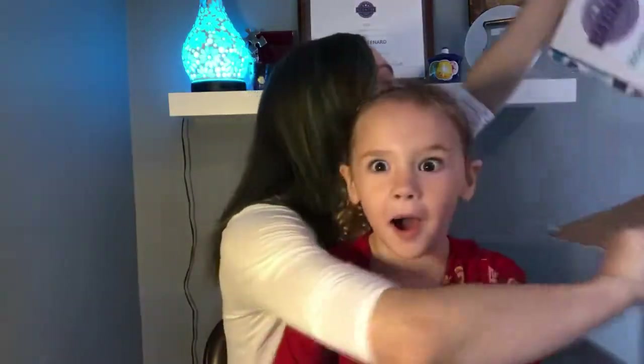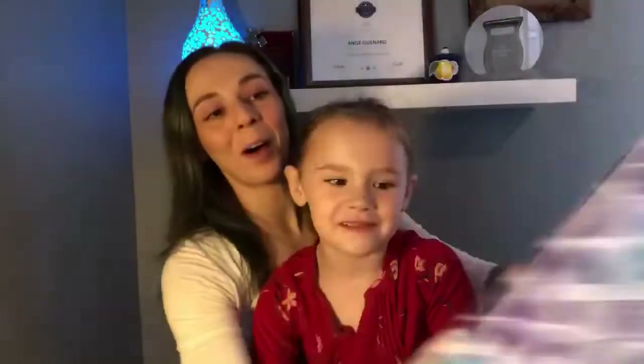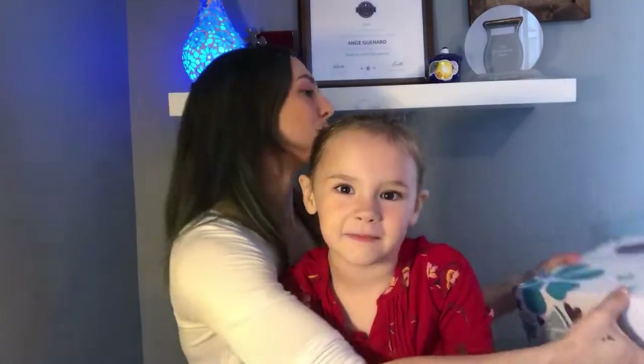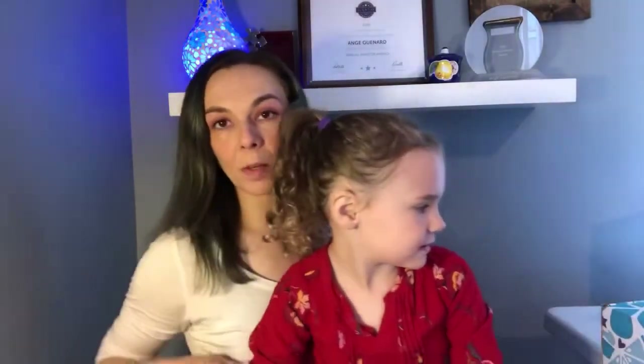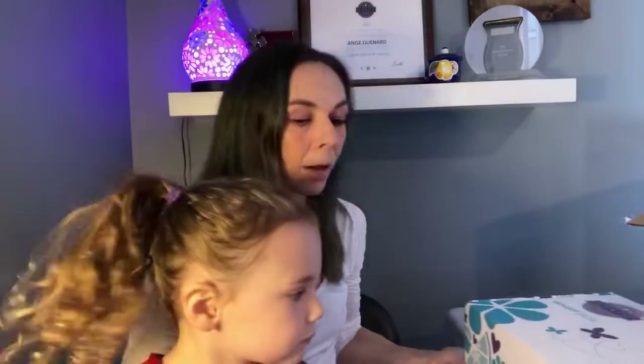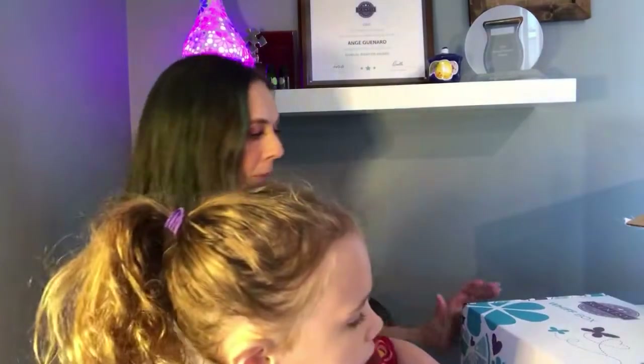Then we've got our Whiff Box! So this is what it looks like when you get it — it's always really, really cute. So what I'm going to do is put you down so you can help get things out of the box. I'll bring it a little bit closer. Why don't you open that up and show everyone on camera what we got.